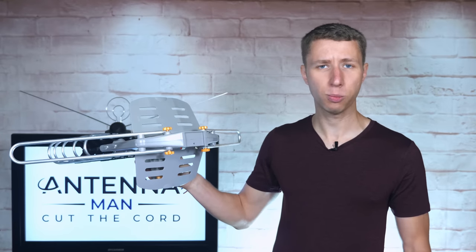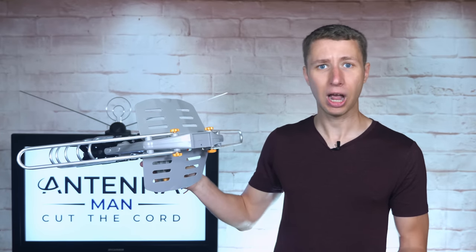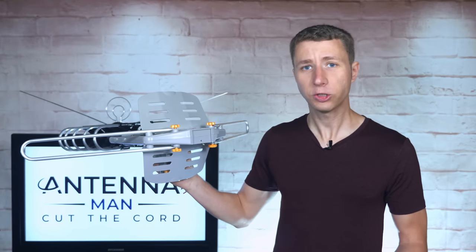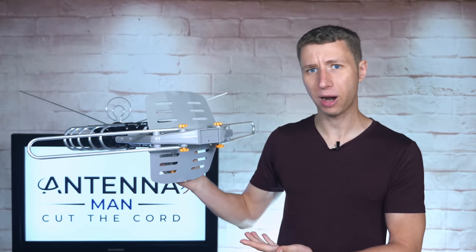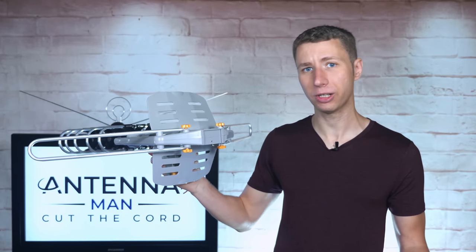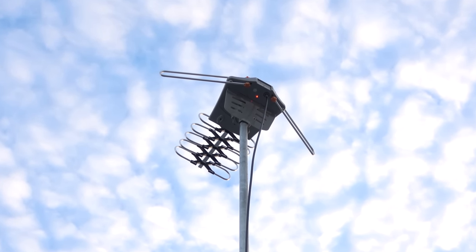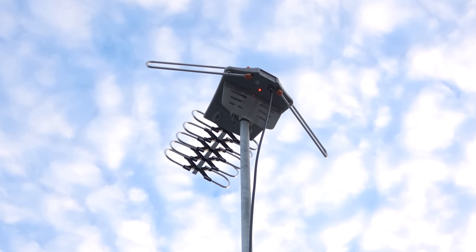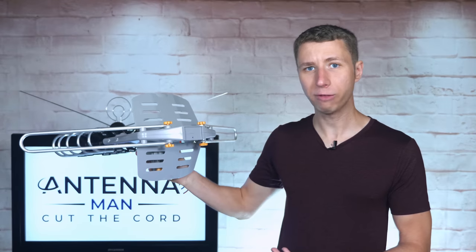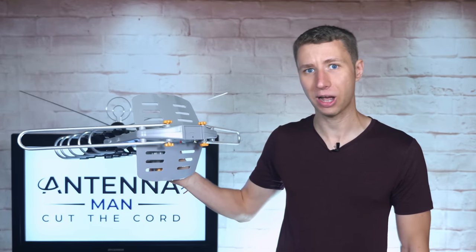Most likely, the internal preamplifier built into this antenna was bad right out of the box. It's a common issue with this model and the main reason why I do not recommend it. When the internal preamplifier on this antenna fails, signals aren't really passed through the coax cable and you basically lose all TV reception. Even when the preamplifier worked on a previous version of this antenna I tested, the signal levels weren't that high. Any of you who have this antenna, it's basically a ticking timebomb about to fail.